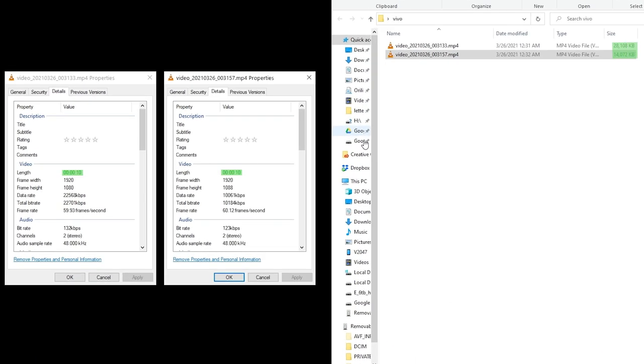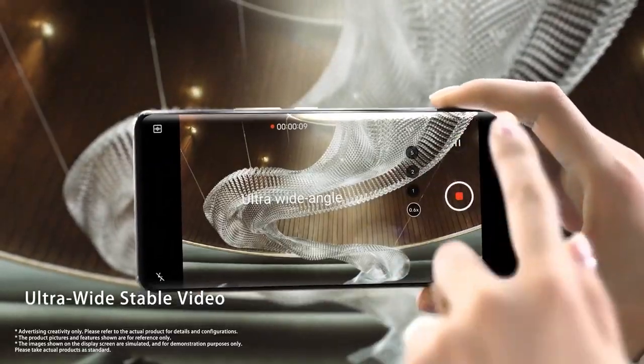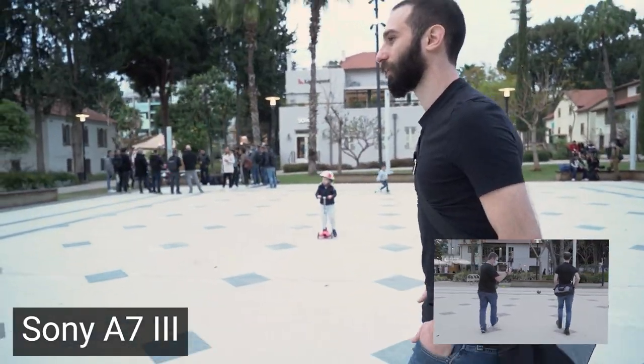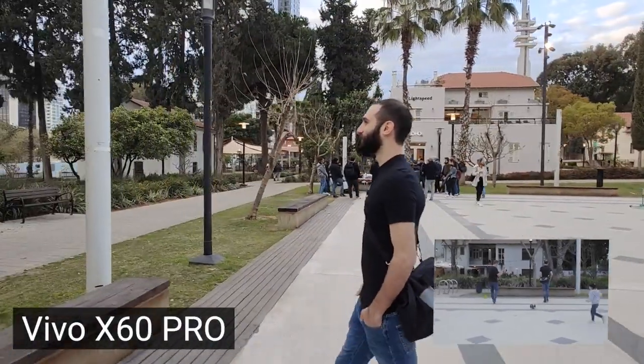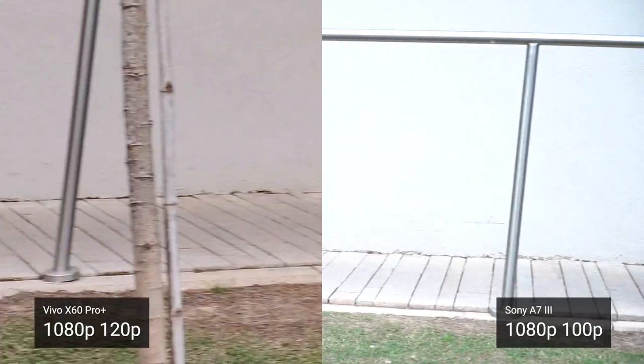The Vivo only comes with 128 or 256 gigs of internal memory, so small file sizes do have their advantages. An interesting feature is that the Vivo has a built-in gimbal on the wide-angle camera, while the Sony has internal IBIS. The stabilization on the Vivo knocks the Sony right out of the park for walking video. I also compared the rolling shutter — or jello effect — on both cameras. The Vivo is a phone, and the Sony has never been known for controlling rolling shutter.